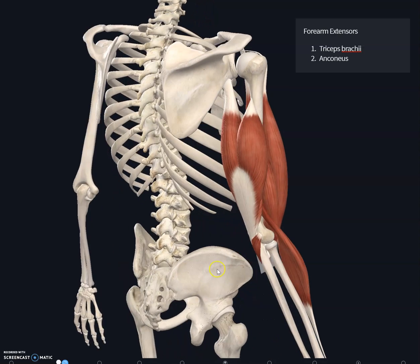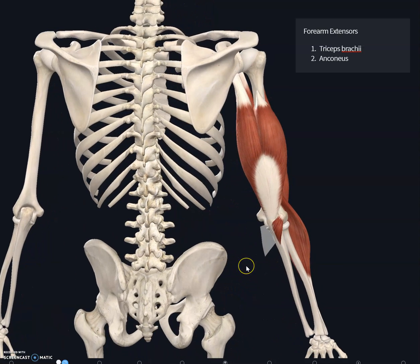Looking at the posterior view of the forearm, you can see the group of muscles known as the triceps brachii. As the name suggests, the triceps brachii has three heads of origin — one from the scapula and two origins from the humerus.